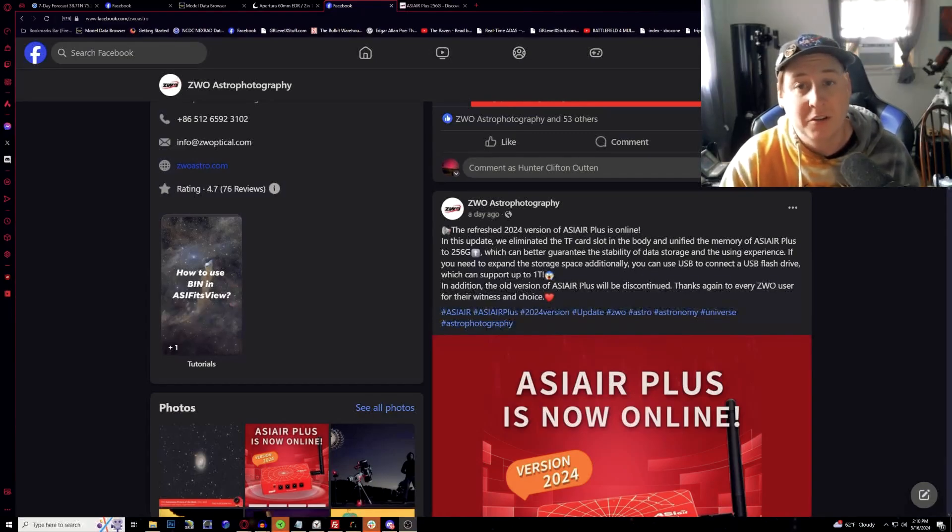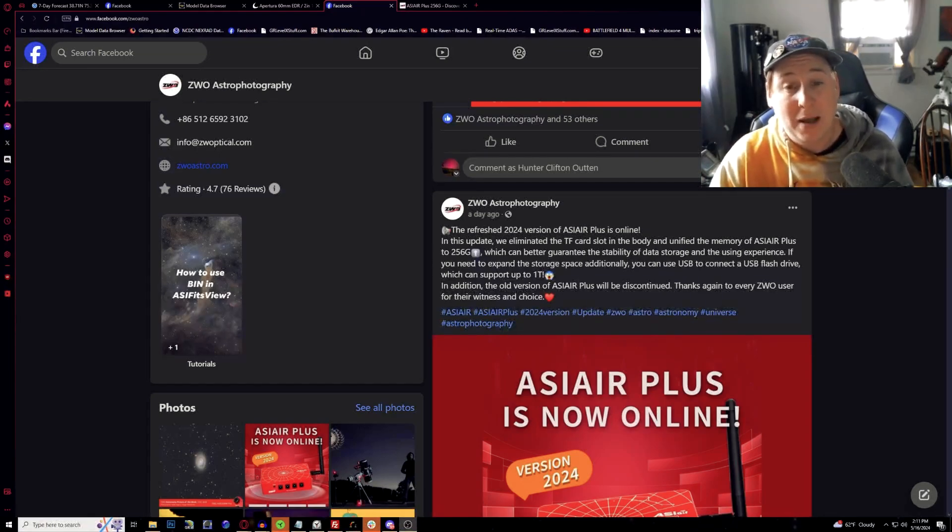Hello everyone, welcome back to the channel. This is Hunter from Astrophotography with a quick update video about some breaking news from ZWO regarding their ASIAir Plus — a new refreshed 2024 version — but there is a lot of controversy and uproar about the removal of a very specific item: the elimination of the TF card slot.